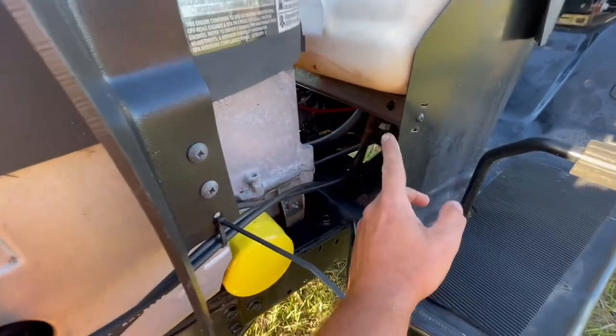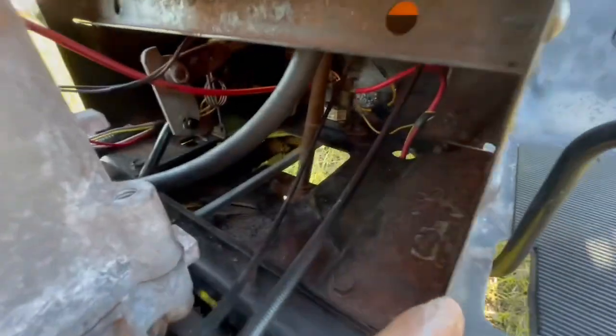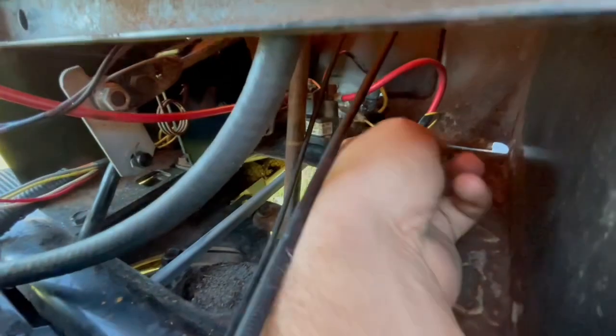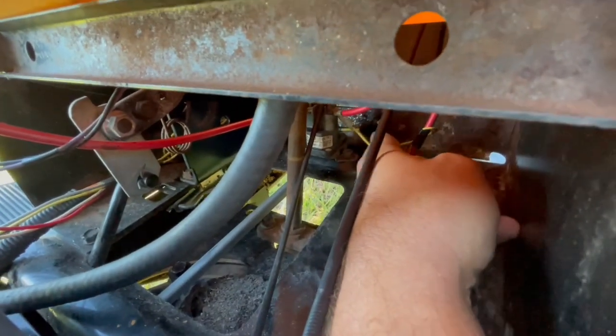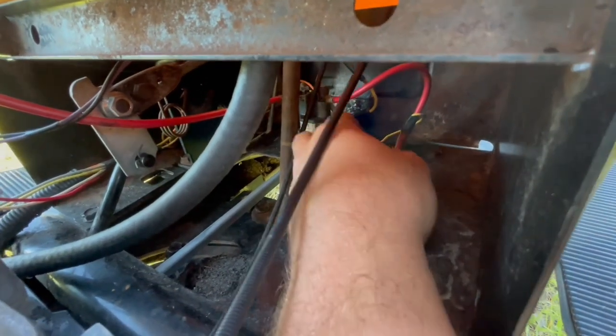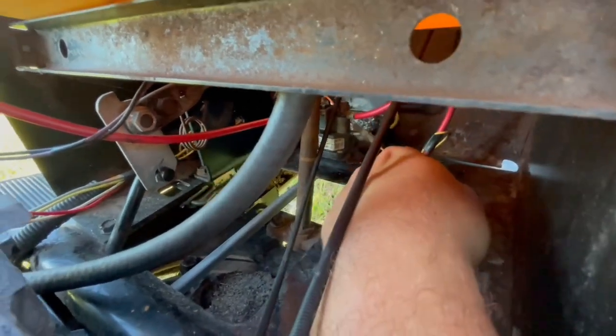If you look under this gas tank behind the motor here, I trace down and you see this little yellow wire right here — it's hard to see. That yellow wire right there follows the red battery cable all the way down, and it actually connects to the safety switch under the seat. It's plugged in right there.